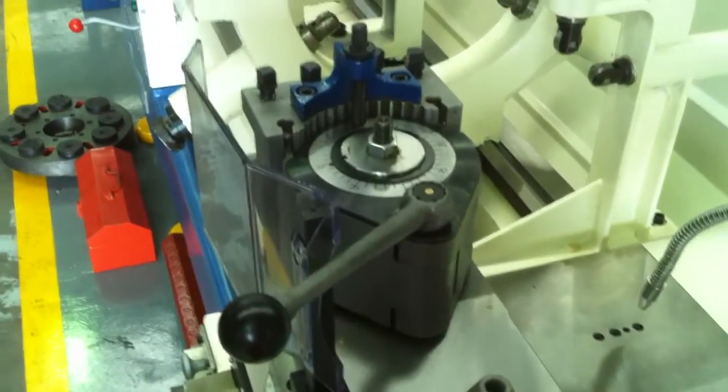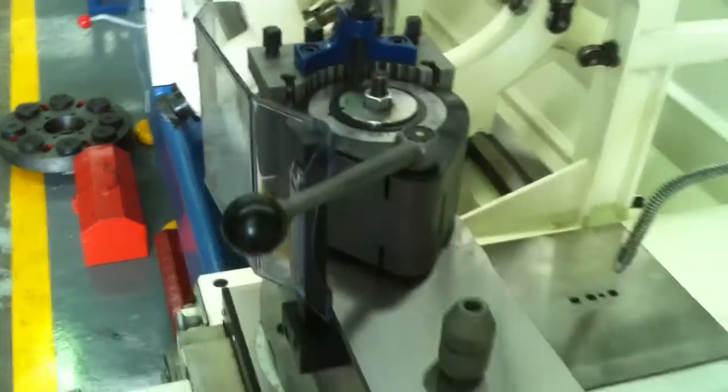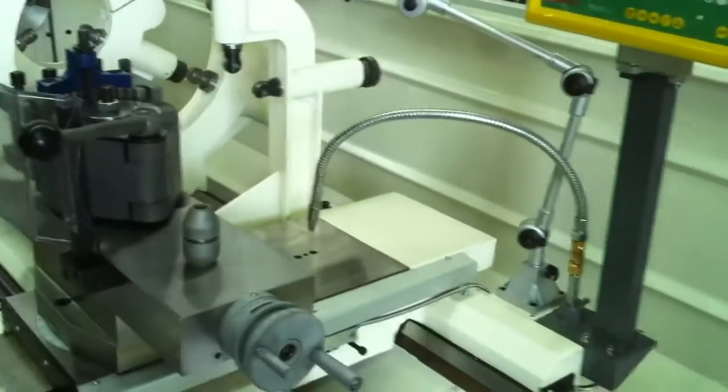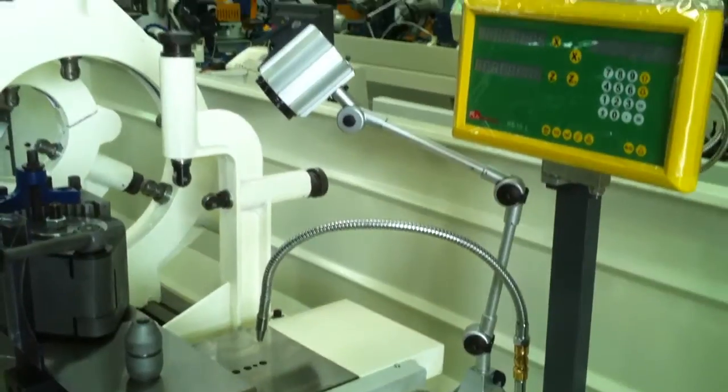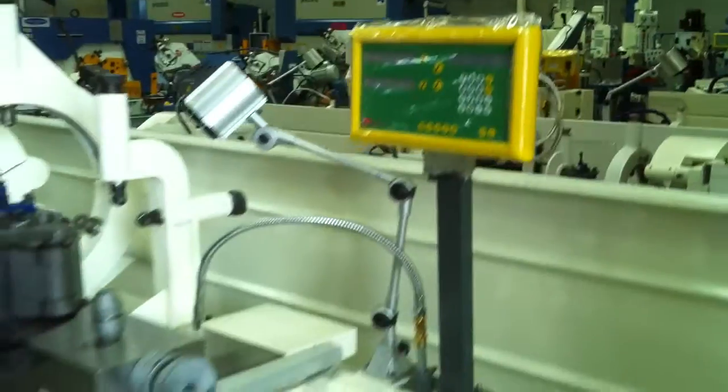We offer our 26 Series with a heavy duty European Haas style quick change tool post with three holders, a steel braided coolant hose, halogen work light, and also a carriage mounted two axis DRO.